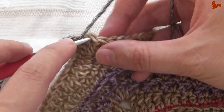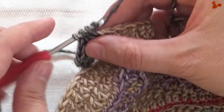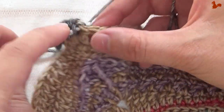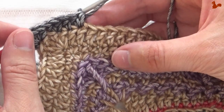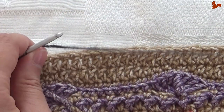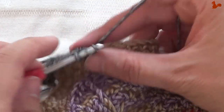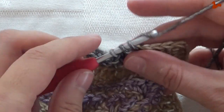Skipping that first stitch, go to the second and work one, two half doubles. One half double in the next and two in the stitch after. On the next thirty stitches we're going to work a half double on each — and this is one. We're going to do that until we've done thirty.